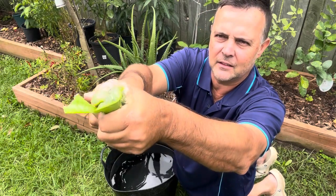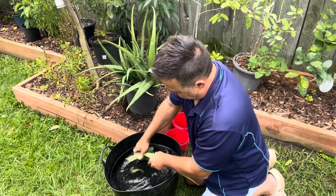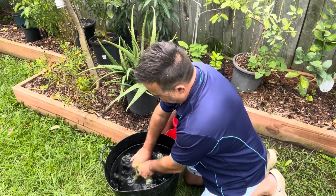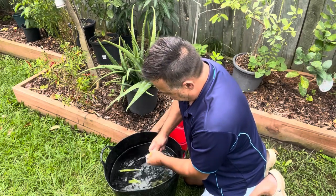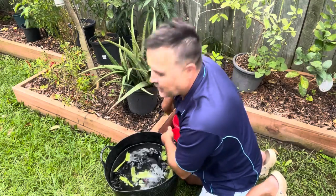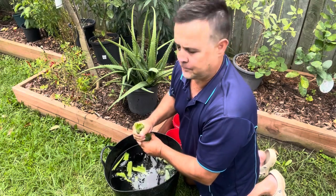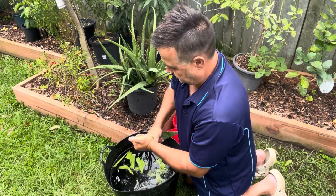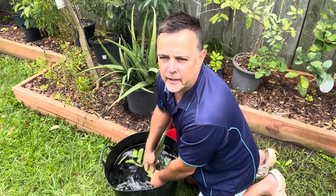There's so much juice in these — just squash them up with your hands and work it into the water, get all that gel out. I just fertilize my aloe vera in a pot like any other plant. So you fertilize your aloe vera plant, and then you turn your aloe vera into fertilizer.